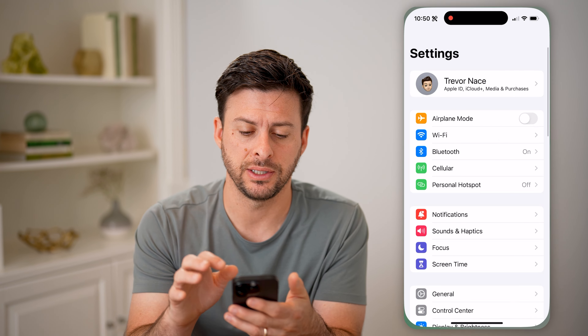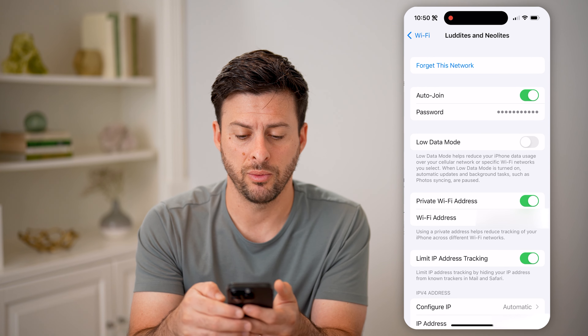Let's head into the settings here on your phone or on your computer. We need to head into your Wi-Fi. Tap on Wi-Fi and tap on the little "i" right next to your Wi-Fi network.